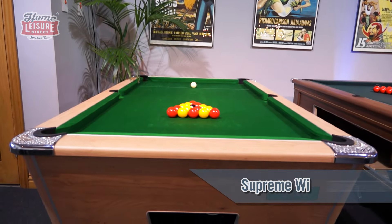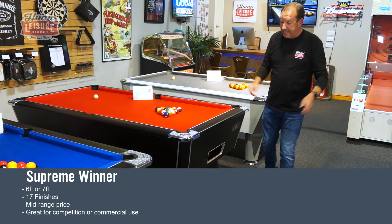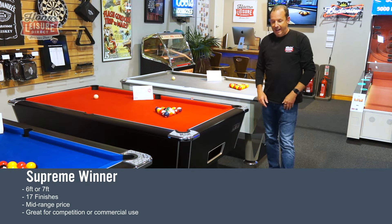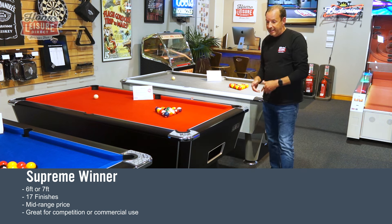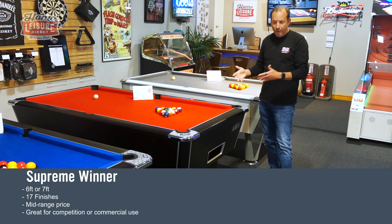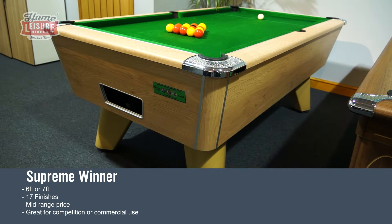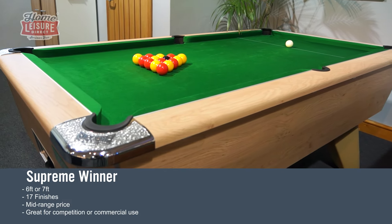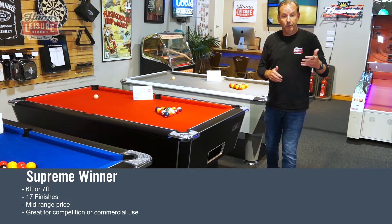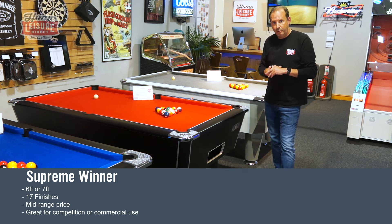On to our third table — the Supreme Winner. This is probably the quintessential pub pool table; you find it in pubs and bars up and down the country. It's been the best seller for probably the last 20 years, thanks to its design, build quality, and reputation. It's used in a whole range of competitions, available in 17 different finishes — some premium at extra cost — and comes in free play and commercial versions with a coin mech or electronic mechanism.